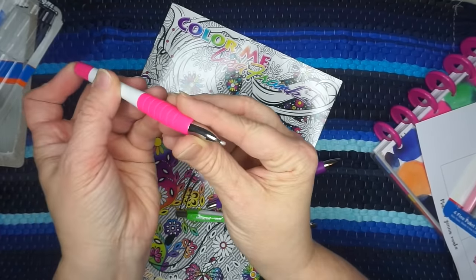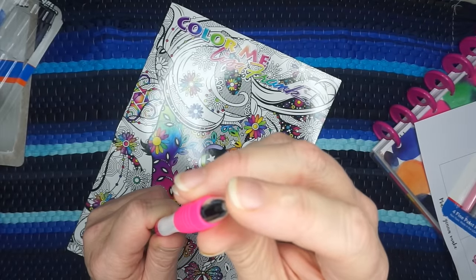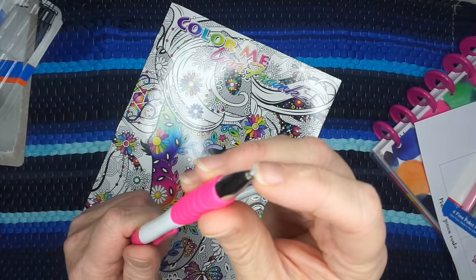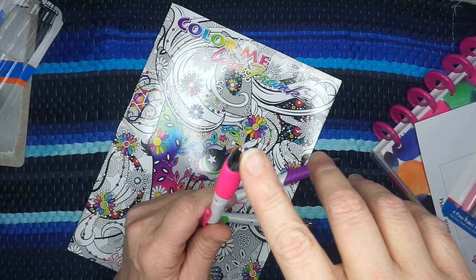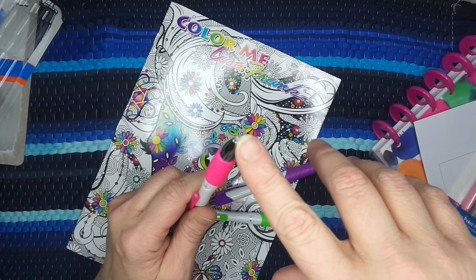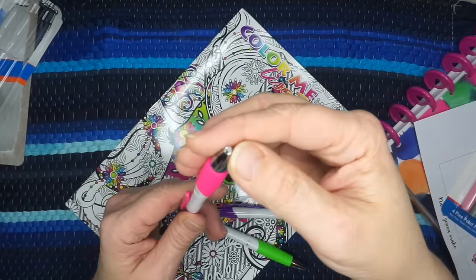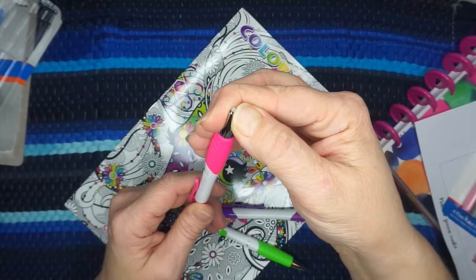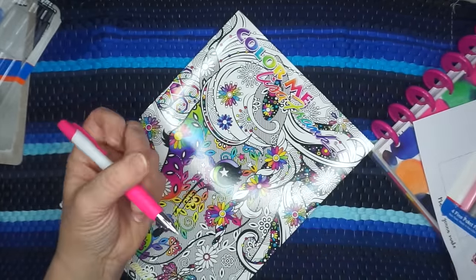On first inspection, I like the weight of these — they feel nice. One thing I absolutely love is the fact that there is a goober ball at the end. If you've seen my last Dollar Tree pen video done with a Google Live hangout, you'll know I always comment on how much I love the goober ball.